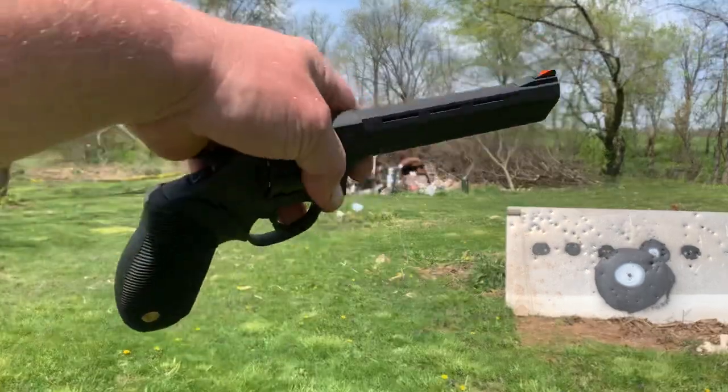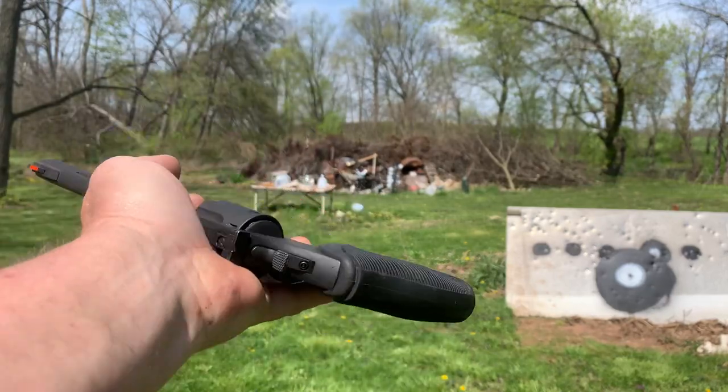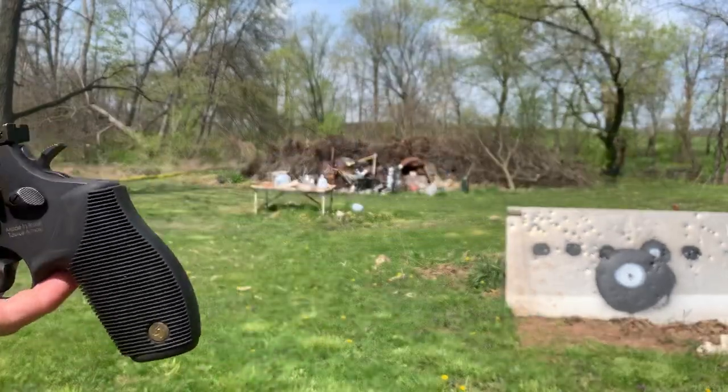How y'all doing? 17 HMR Taurus - they call it the Taurus Model M17.